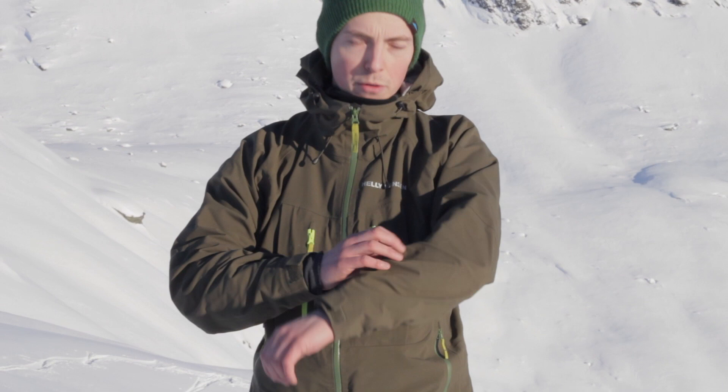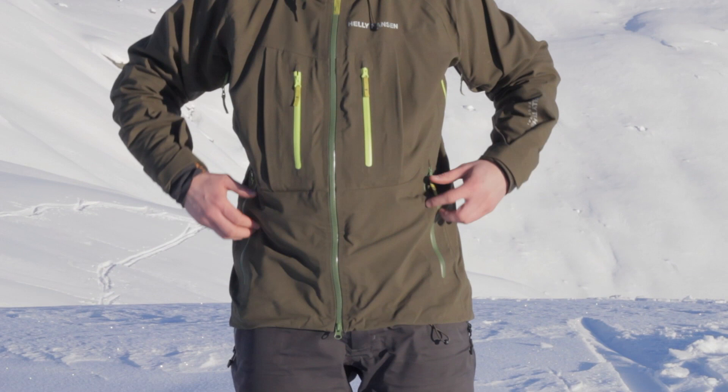I'm wearing my Helly Hansen Verglas jacket. It has the waterproof yet breathable Helly Tech Professional, and four big front pockets and a large hood that covers my helmet. It's a good jacket.